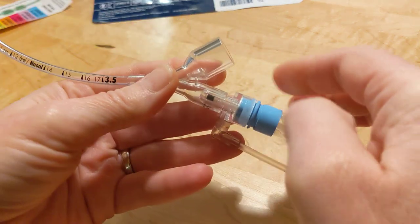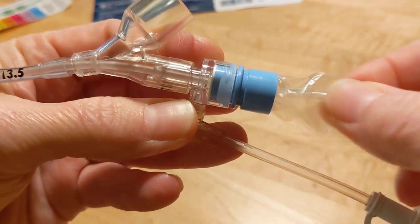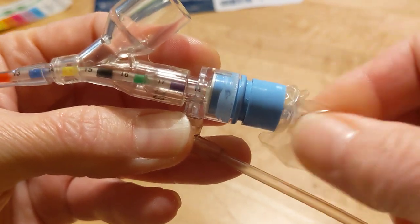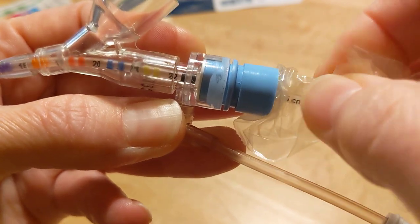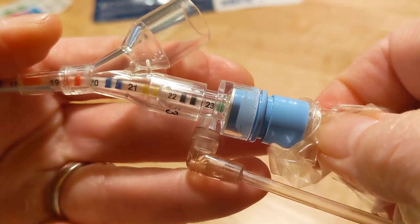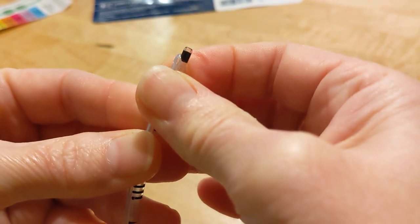So we're going to put that 23 in here. There's your double black and there's the 23. Now we're going to look at the end of the ET tube, and you'll see that the suction catheter is just beyond the end of the ET tube.